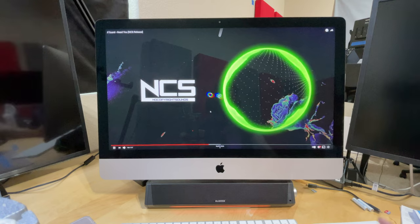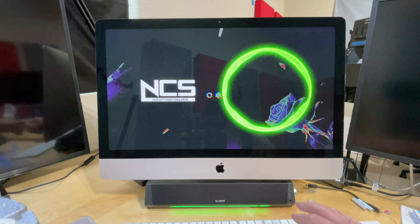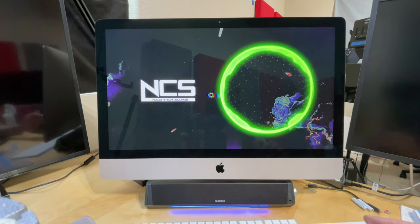This is about half volume — I have the Blue-D turned all the way up and the computer at half volume. I'll turn it up all the way so you can listen. It's super loud.